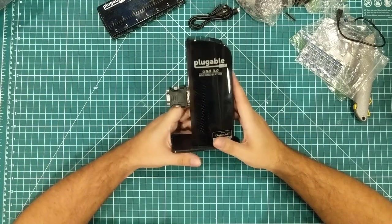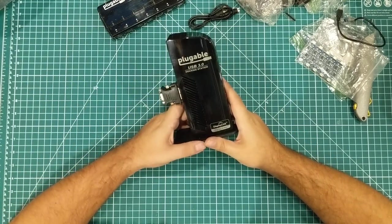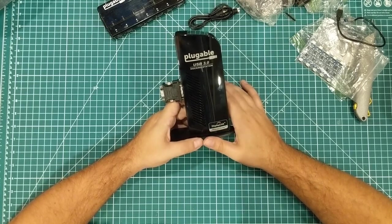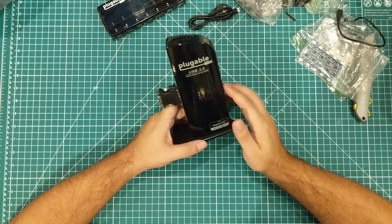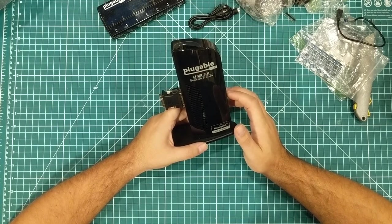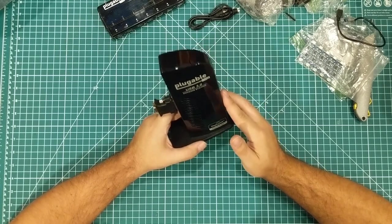That is Raid My Lab — USB stuff. If you have any USB devices you really like, or something I'm missing, let me know in the comments. Let's talk about what is the coolest USB device you own that's kind of out of the ordinary. Thanks for watching, have a great day.